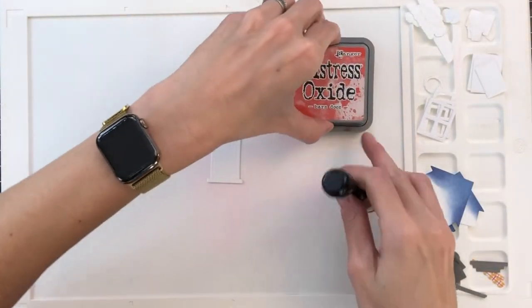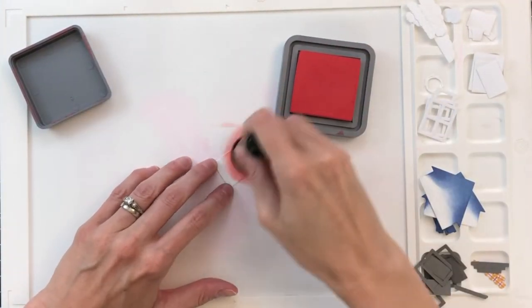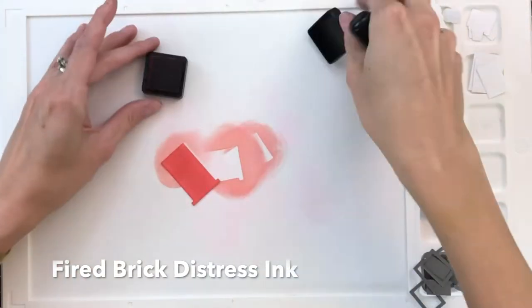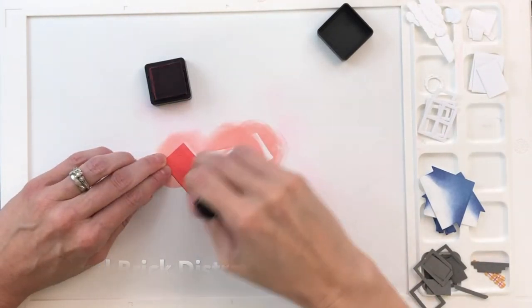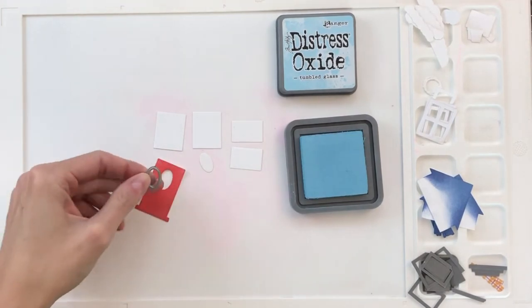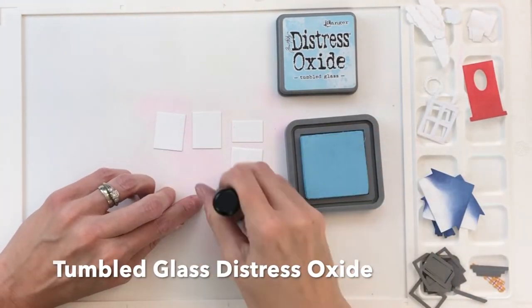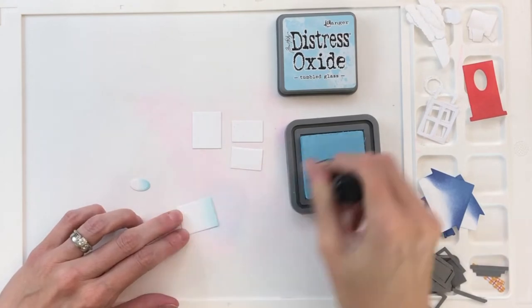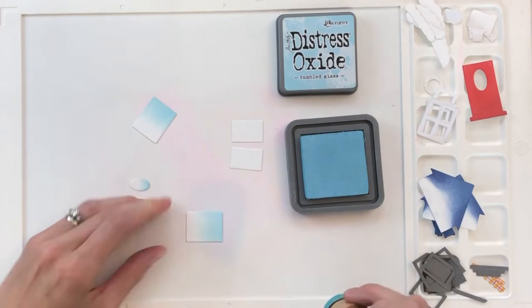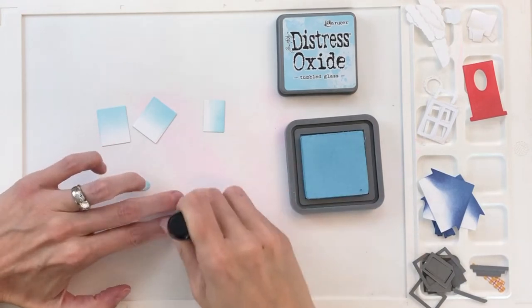Now I'm moving on to the door. I have Barn Door Distress Oxide and I'm going to ink blend the whole door, and then once I get that done I'll move on to my darker shade, which is Fired Brick Distress Ink, and just ink blend a little bit on the bottom. I forgot to die cut the window out before I ink blended — which is what you probably should do — but I just die cut it afterwards and then die cut another window out of white cardstock. Now I'm blending on all my window backs as well as that little window that goes inside the door with Tumbled Glass Distress Oxide, blending along the tops about past halfway — it's just going to add a nice glare, almost like glass.